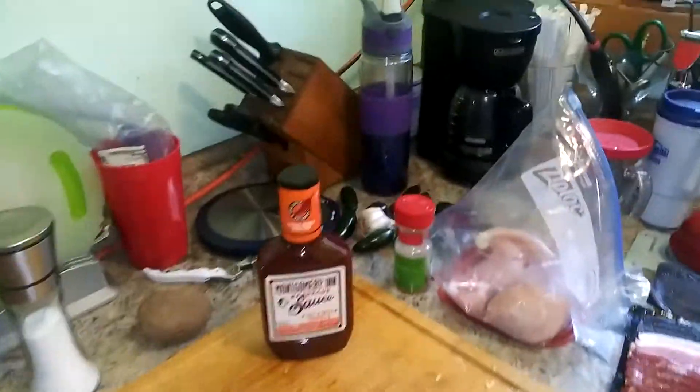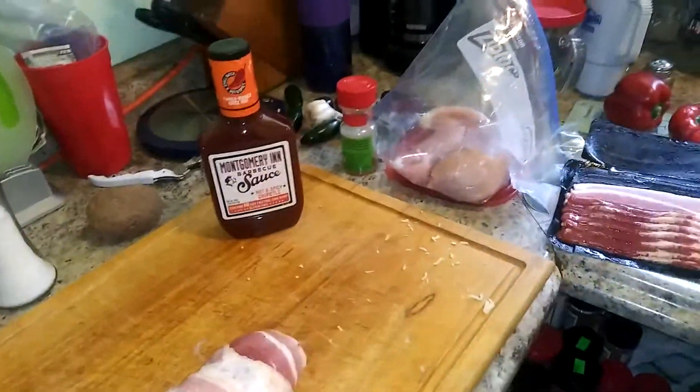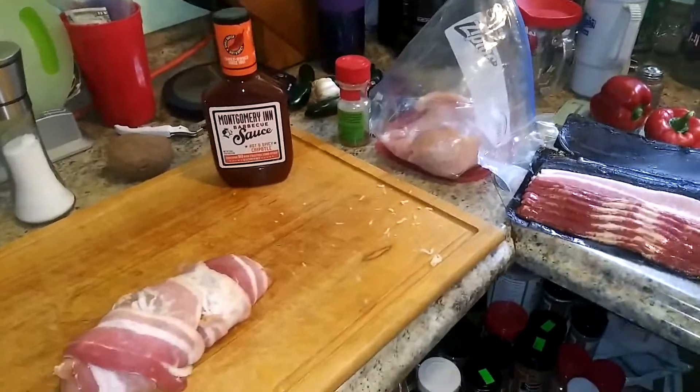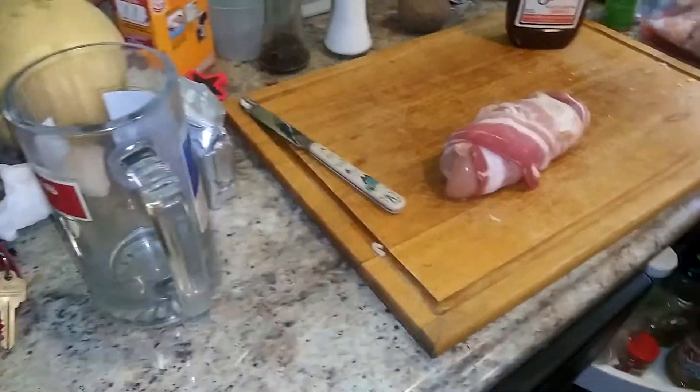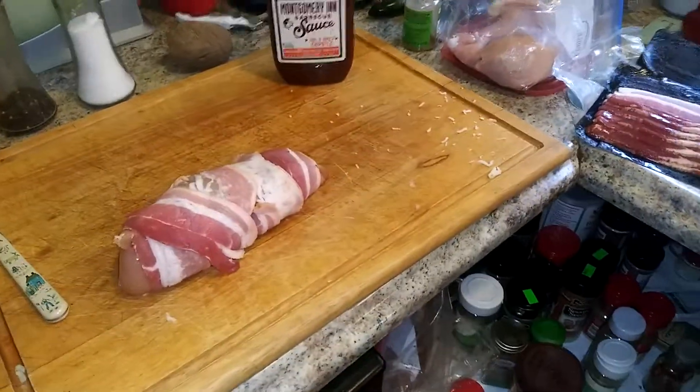I still have a whole bunch of jalapeños floating around over here, so I think what I'm going to do with those is pickle my own jalapeños. Why not? I'll videotape that too. All right, see you in a bit.